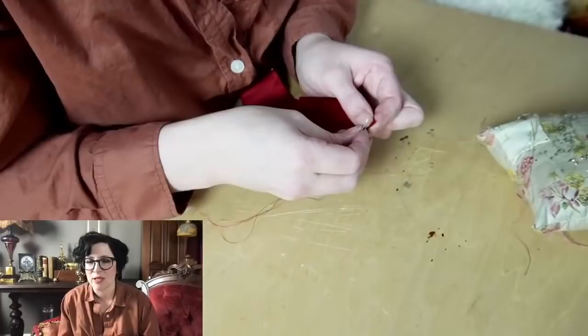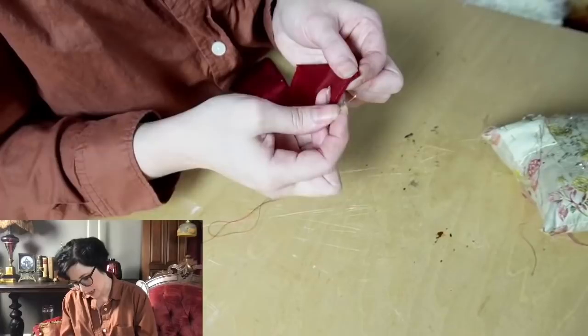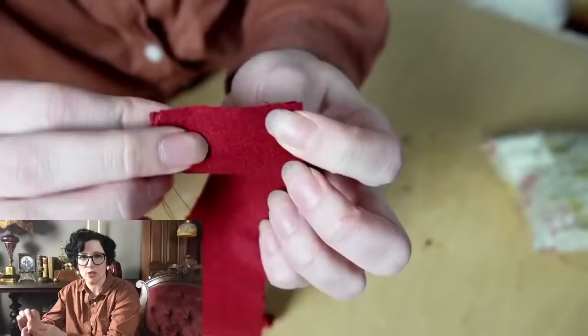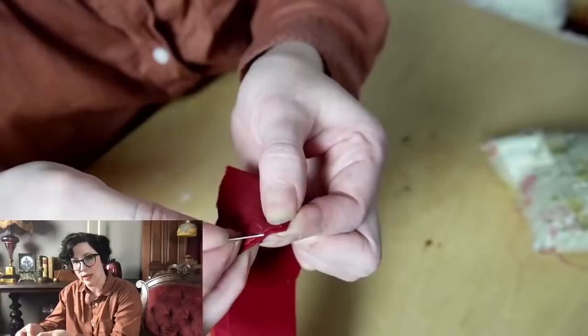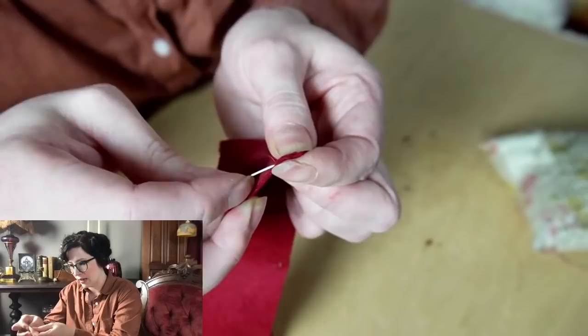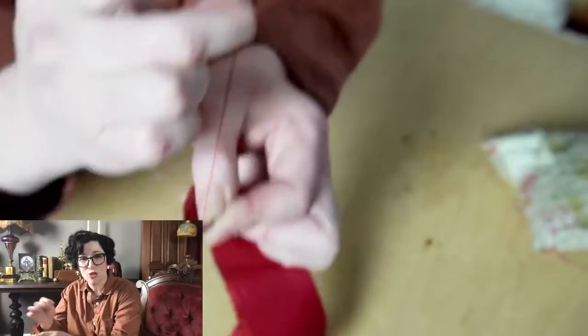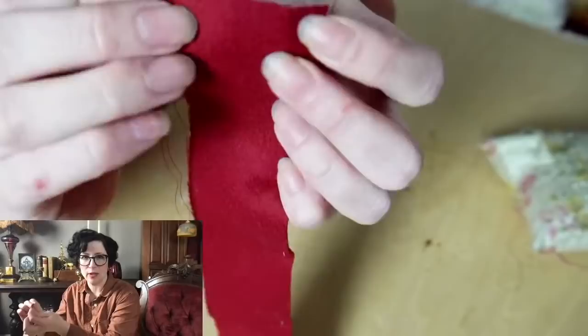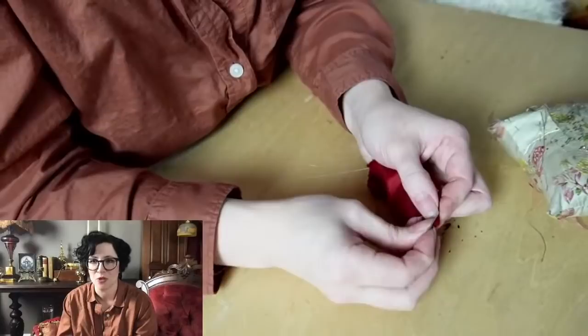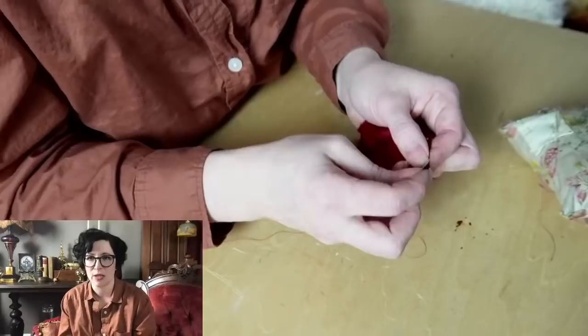Some people call it a slip stitch — for me it's really a felling stitch. I'm working with broadcloth, which is super thick, so I can make sure I'm not going all the way through the fold, just carrying my stitch through the weave without going to the exterior. The slip stitch terminology I think is more of a 20th-century term. What you get on the exterior is a pretty much invisible stitch — just a little bit visible on the inside. Based on the original at the Met, there are no visible stitches on the exterior.